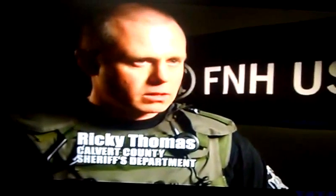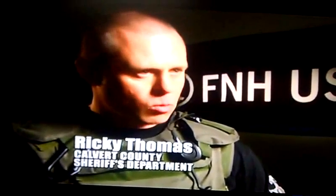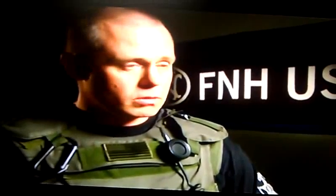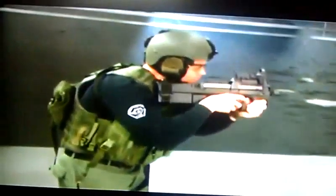You still have a 10-inch barrel in a 19-inch overall machine gun. For tactical entries, you have an indexing problem with longer weapons. Longer weapons tend to muzzle sweep your teammates. This weapon gives you the ability to sweep low and sweep quickly when doing room entries and clearing.